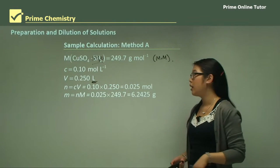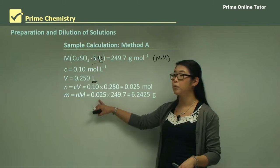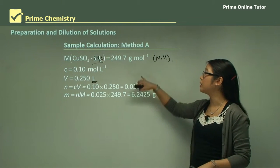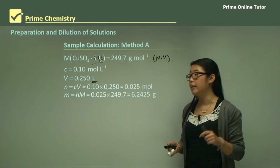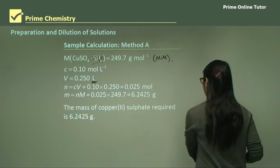We then use the other equation to find the mass. We have n = 0.025 moles, times the molar mass of 249.7, which gives us 6.2425 grams. That's the amount of copper sulfate we need to weigh out and put in the first volumetric flask.